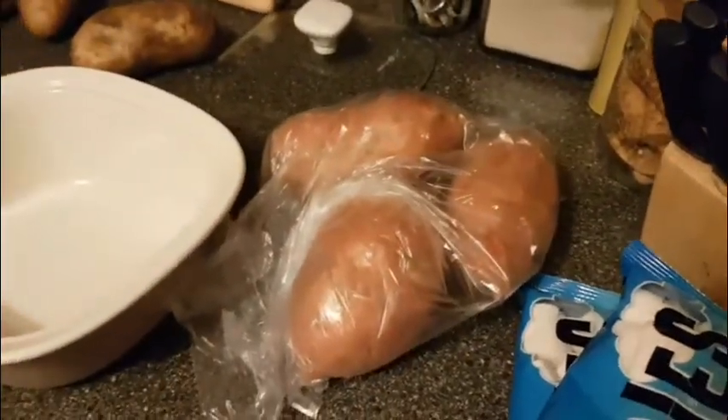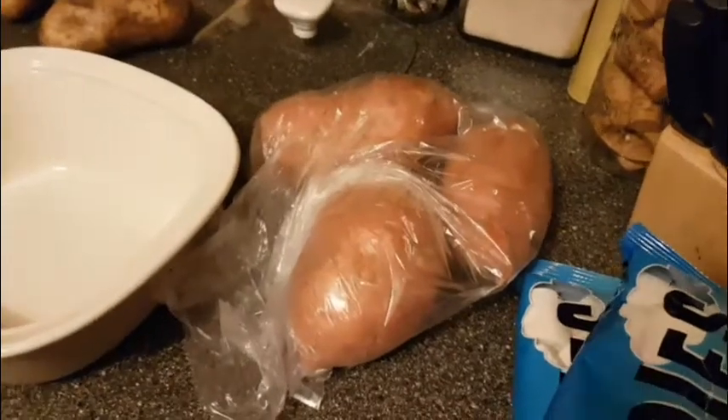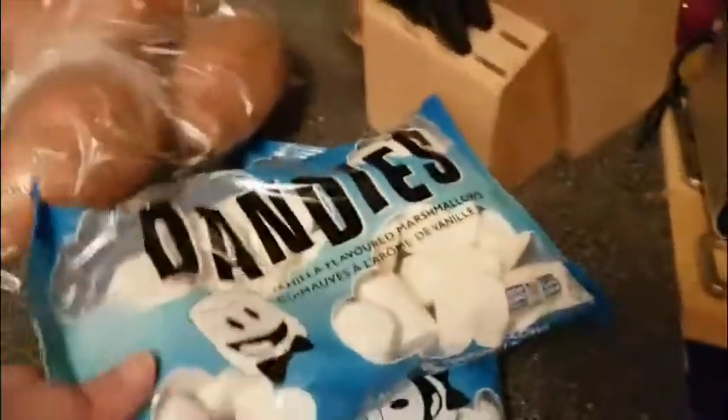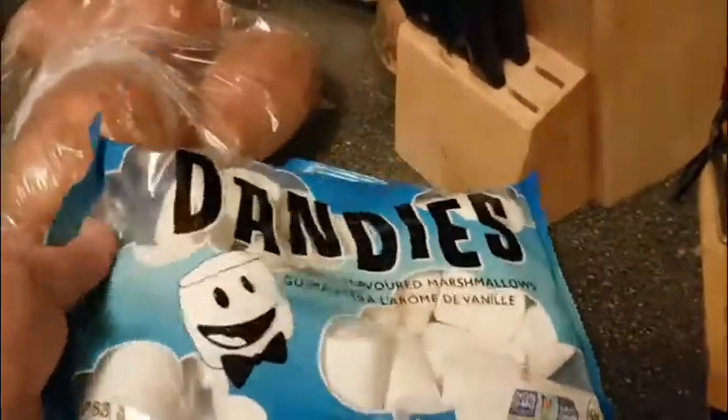For the first time ever, I'm making candied yams. I've never even eaten them, but they're always on TV shows and movies and stuff like that. So I want to have candied yams. And we got the vegan marshmallows for that.